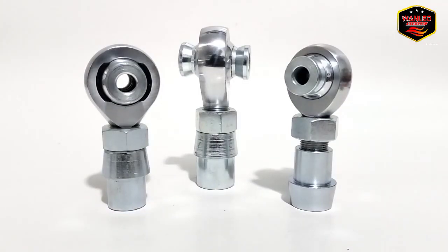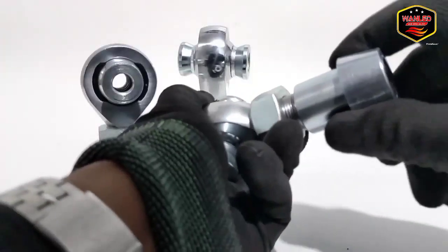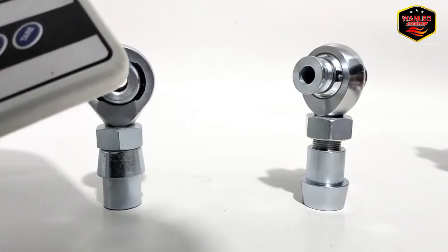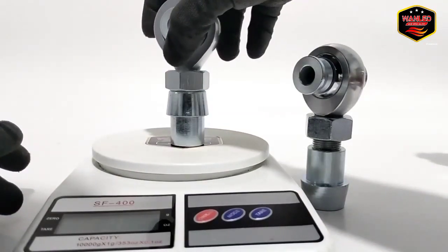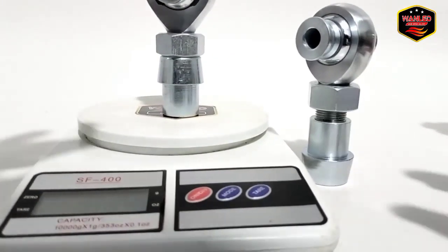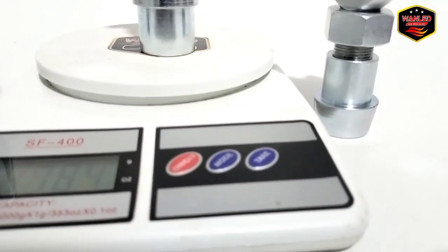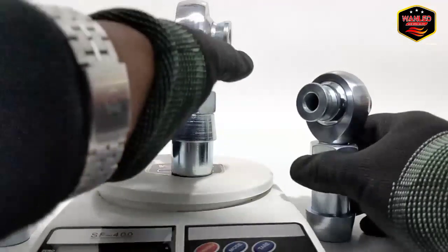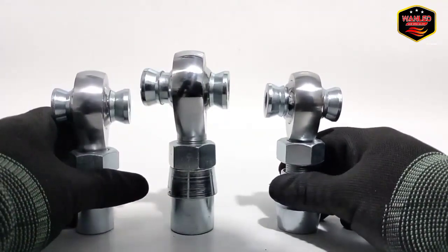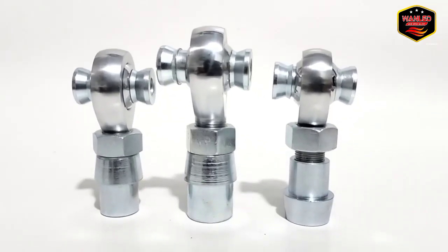Untuk dimensinya, kebetulan saya sekarang lagi gak bawa jangka sorong atau vernier caliper, jadi saya gak bisa untuk ngecek dimensinya. Paling saya bisa ukur untuk beratnya — 614 gram untuk yang post 20. Kalau yang post 22, 784 gram. Jadi masuknya ke kisaran 1 kilo satu pillow ball itu. Kalau post 25 lebih besar lagi. Kita ready, post-nya ada 3 ukuran.